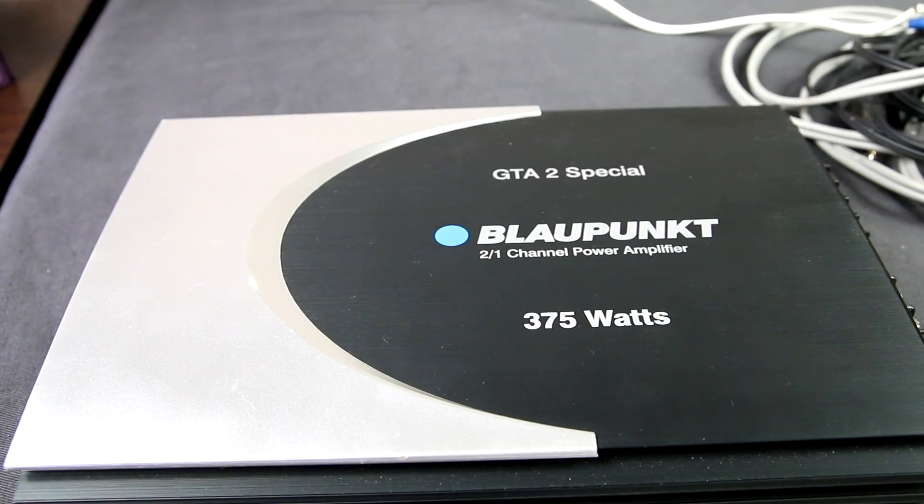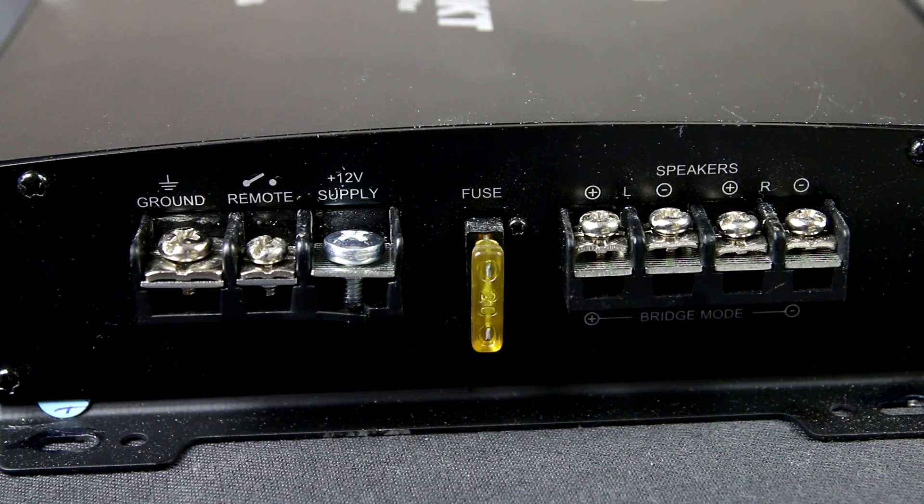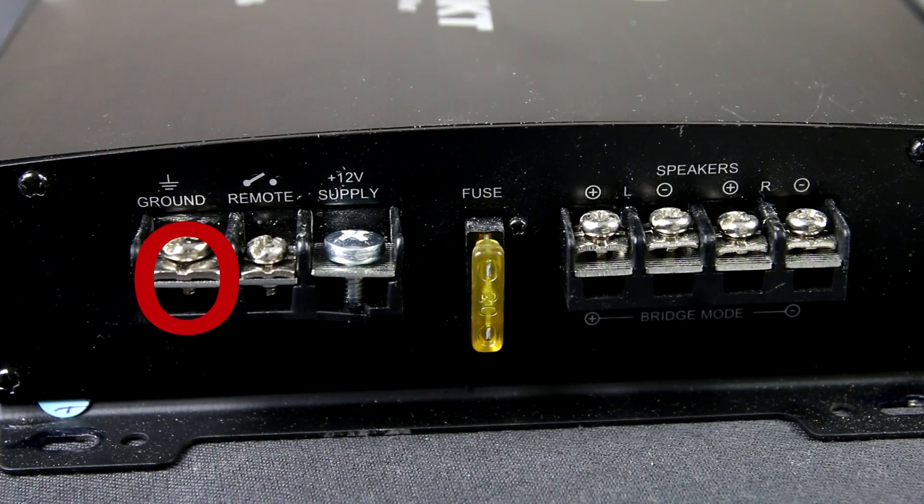For speakers, I will use a two-channel block amplifier. Both the amplifier and active subwoofer power parts have three ports. Ground, which is minus, is the black wire coming from the power block.